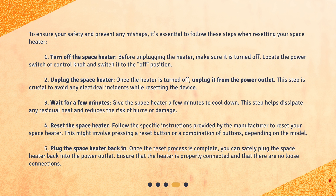Step 3: Wait for a few minutes. Give the space heater a few minutes to cool down. This step helps dissipate any residual heat and reduces the risk of burns or damage. Step 4: Reset the space heater. Follow the specific instructions provided by the manufacturer to reset your space heater. This might involve pressing a reset button or a combination of buttons, depending on the model.